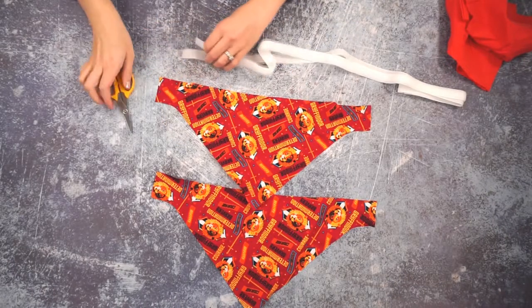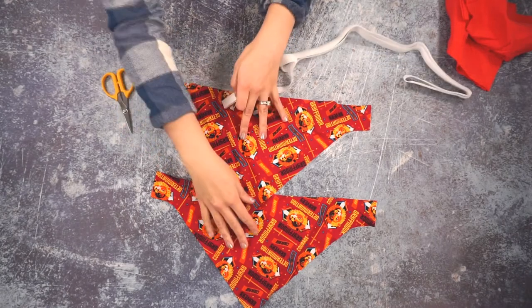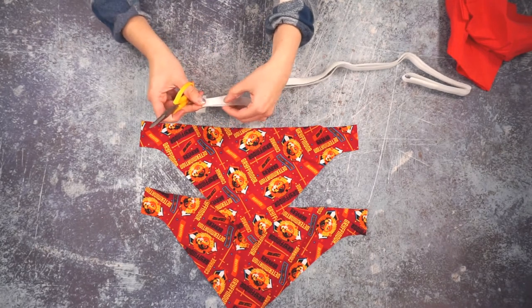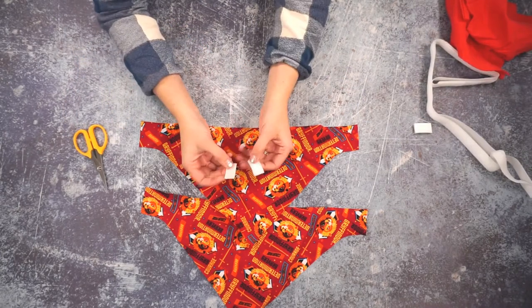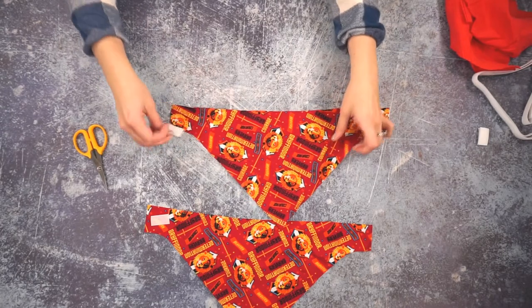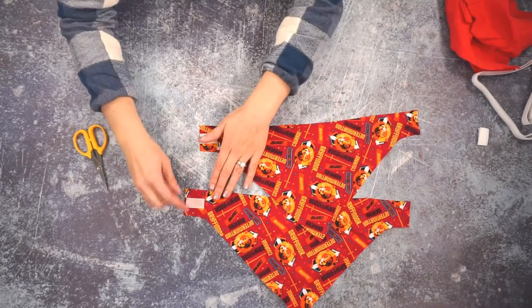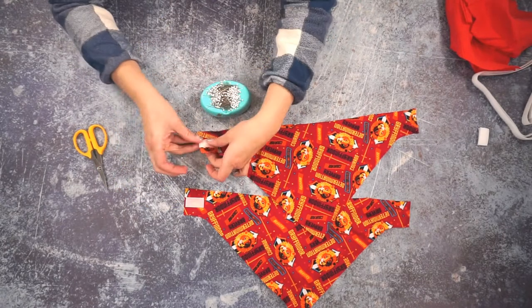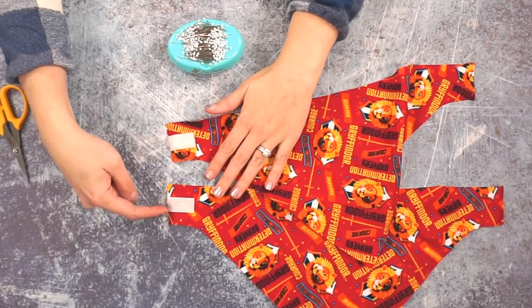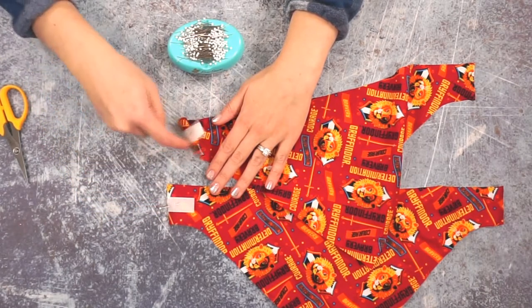Before we pin the edges right sides together, we are going to add some velcro — that's how we're going to attach it on the edge. You can also use snaps which you would add at the very end, but if you want to do velcro you need to add it before you sew it together. One side is the hook side and one side is the loop side. One side is the inside and one side is the outside, so you're going to pin one velcro on one side, and then pin the other velcro on the same side of the other piece. Sew one side all the way across, and the other side you just need to do three sides because that side is going to be in the seam. Do that for both pieces.